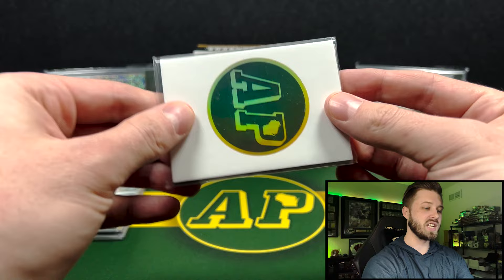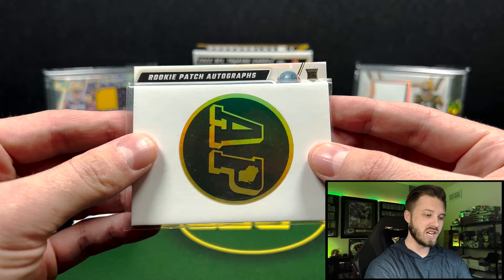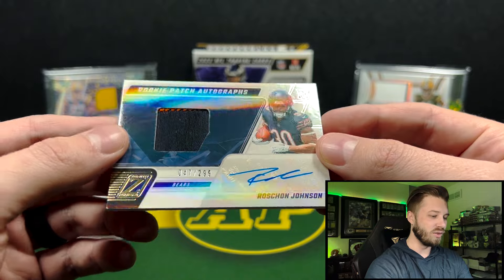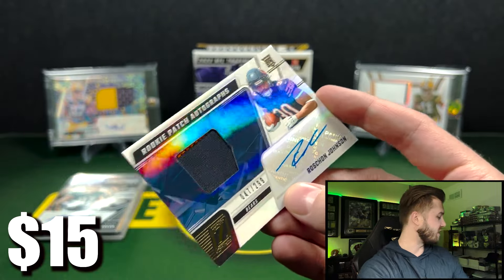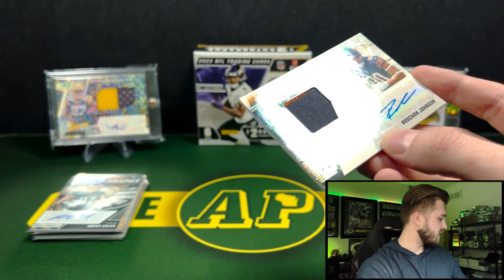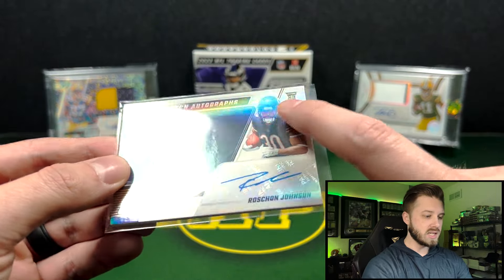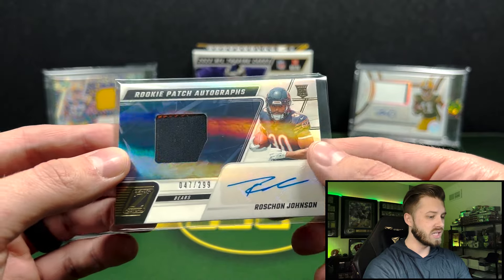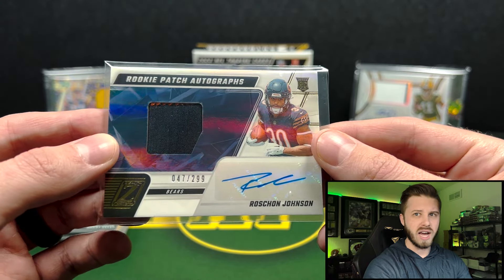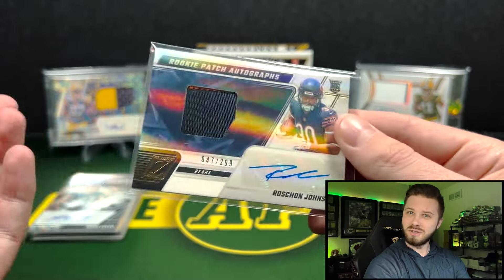And our patch autograph — let's see if we can pull something cool here. We got a rookie patch autograph. It's a Bears card — Roshan, numbered to 299, with just the tiniest bit of orange on the patch. I know a few Bears collectors that are going to want that one. I actually like the way these look. You can get them in different shines and parallels, from one patch up to five patches, and the one-of-ones are crazy patches.